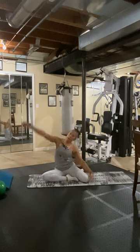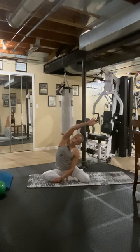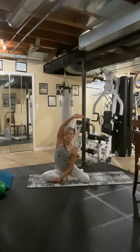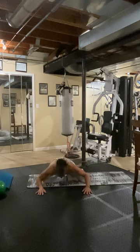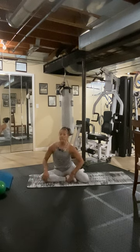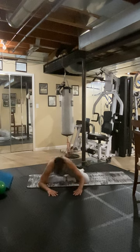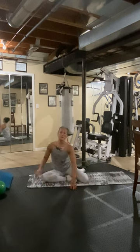Now the other way. Hold. Eight, seven, six, five, four, three, two, one. Now we're going to go forward — lean down wherever you can. Eight, seven — if your knee hurts, adjust however you need to just get a stretch right here. Five, six, seven, eight.